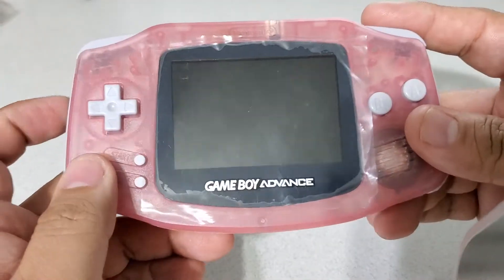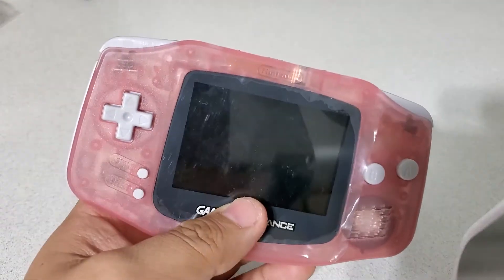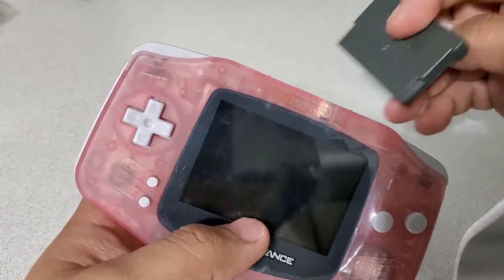New padding underneath for all the buttons — these are new. The buttons themselves are all original. Without further ado, I'll do a little Mario this time.